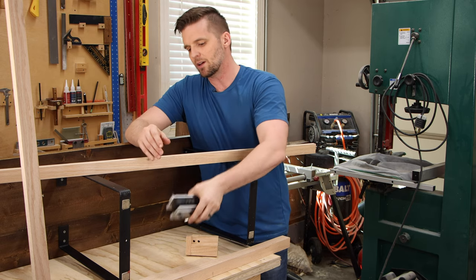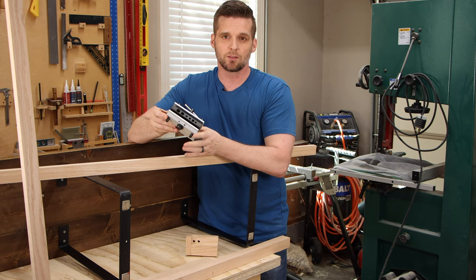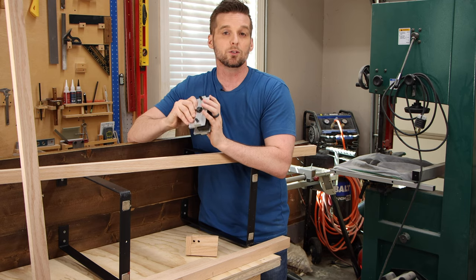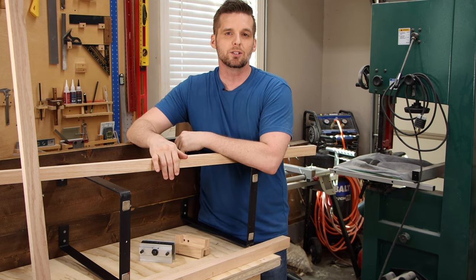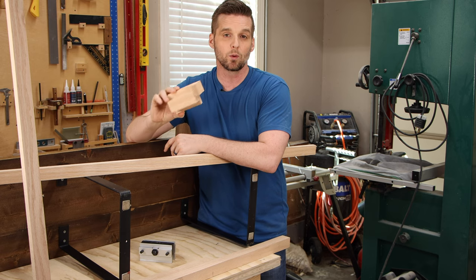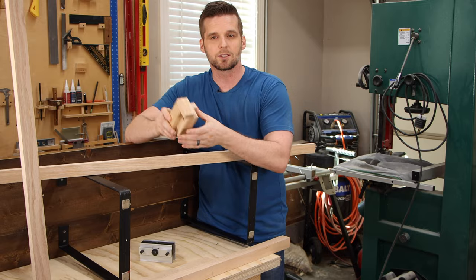That means I get to use one of my favorite jigs — the doweling jig. If you buy a quality one, these can get pretty expensive, but think of it as an investment you can use for the rest of your woodworking life. If you don't want to buy one, you can make your own — this crazy-looking one I made specifically for a project in my woodworking academy.